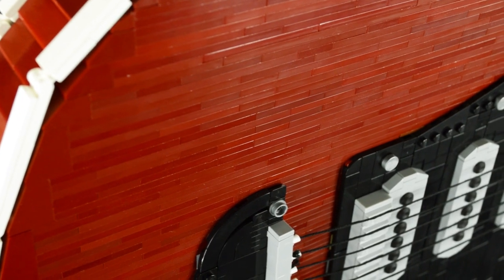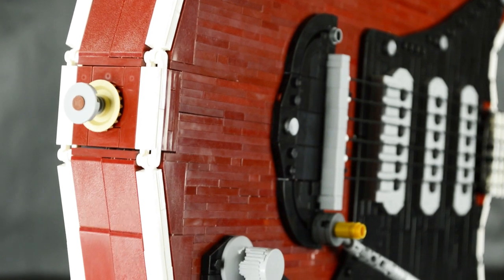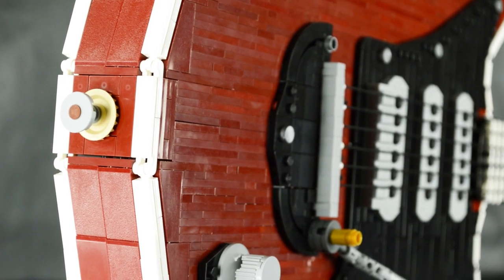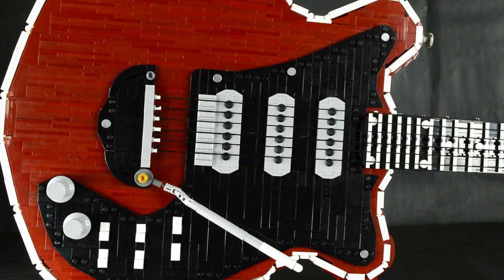First, we have the dark red guitar body. The original Red Special was constructed from an oak table with an added mahogany veneer and old mahogany fireplace mantle, giving its iconic red hue.